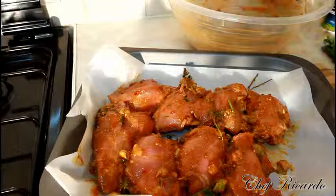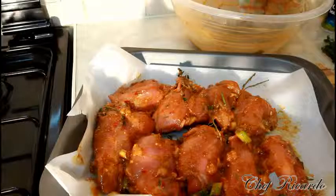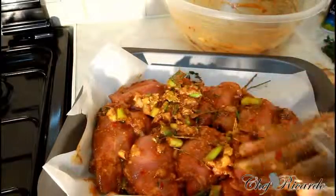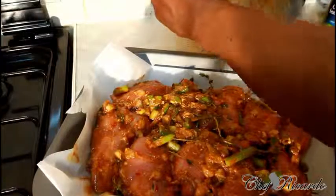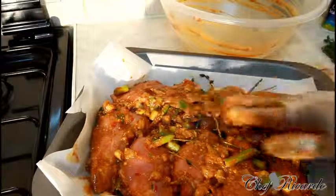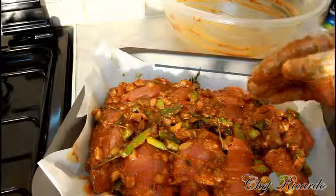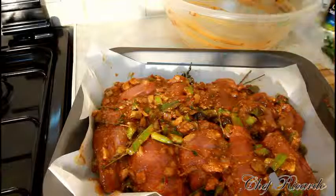You can marinate this and put it down for 48 hours, 24 hours, or a good 6 hours if you like. But I'm going to put it straight into the oven now because I just came from work and I'm really hungry for some chicken. I'm going to cook it in the oven for 35 minutes at gas mark 7 or 8 — high temperature is good for this.